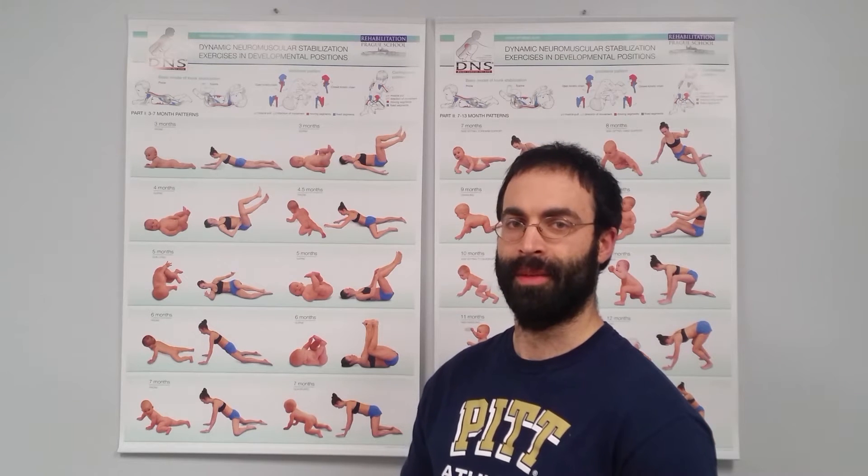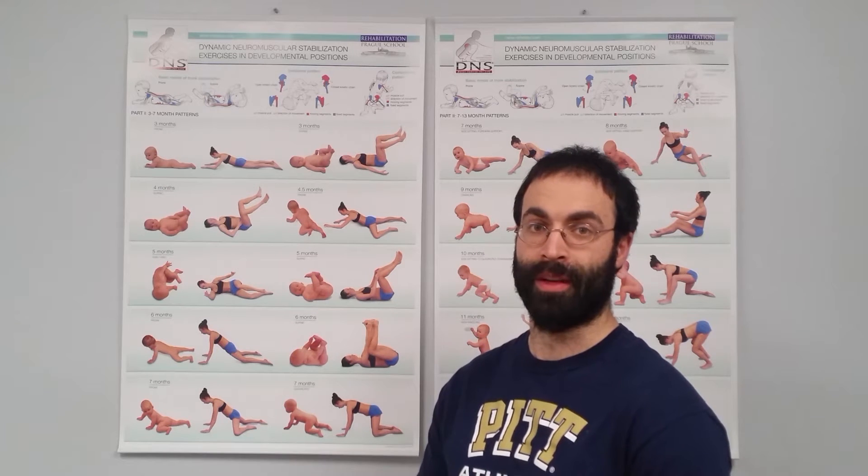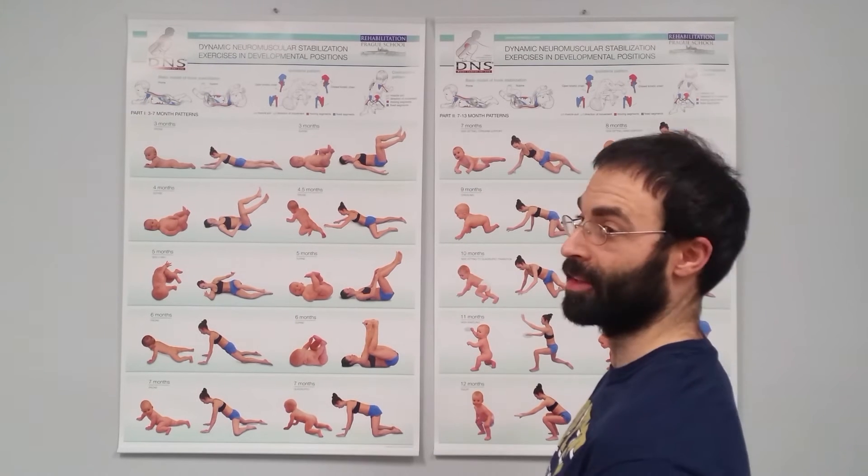When we're trying to explain the DNS process and how we apply the different developmental positions to exercise and rehabilitation — what's the best position to work in, where do we get the best activation, where do we get the best workload — the baby chart is one of the best ways to demonstrate this.